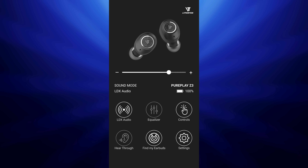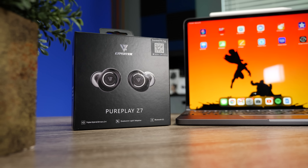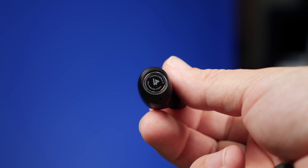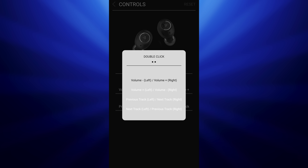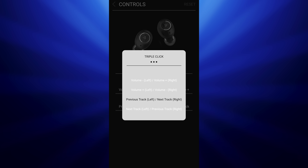Other things within the app include a hear-through mode, which is basically an ambient mode that lets you hear your surroundings or have a conversation without taking the earbuds out. Although it doesn't have the best ambient mode, it does a decent job — it just sounds a little more on the digital side. You can also find your earbuds within the app and switch around the controls if you want one earbud to do something instead of the other. So it does allow some customization.